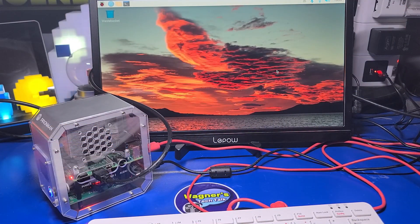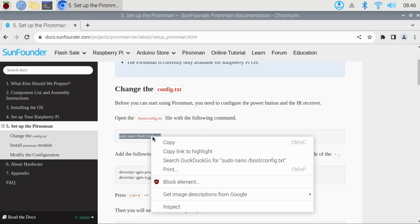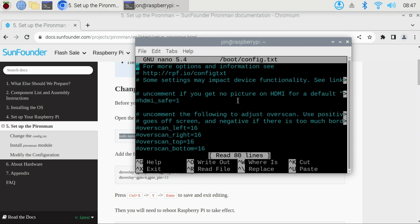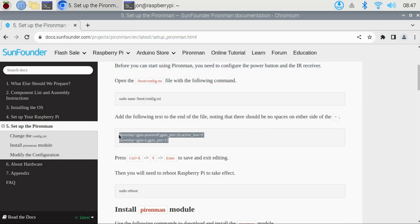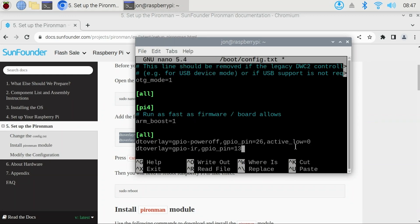With Pi OS now booted up, I'll switch to the video capture so you can more clearly see the display. Here I've opened Chromium, and going back to their documentation, we'll start with the option Set Up the Pyron Man. First, we need to set up the power button and IR receiver. I'll copy this command, open a terminal, and paste the command to launch the nano text editor with the config.txt file. I'll page down to the bottom of the file, move back to the browser, copy these two lines, and paste them into our config.txt file. Then press Ctrl+S and Ctrl+X to save and exit.